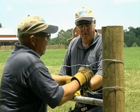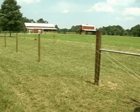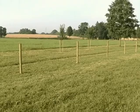Using the high tensile slip knot, tie off each wire. Use care to keep the fence square as you proceed.